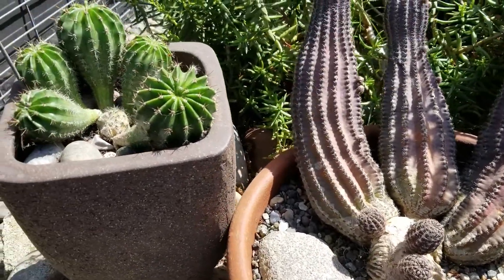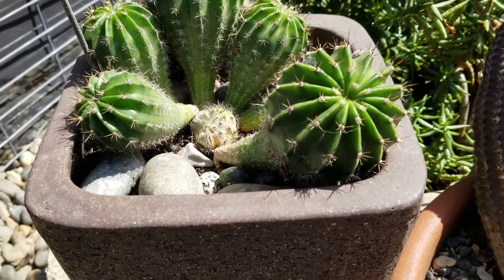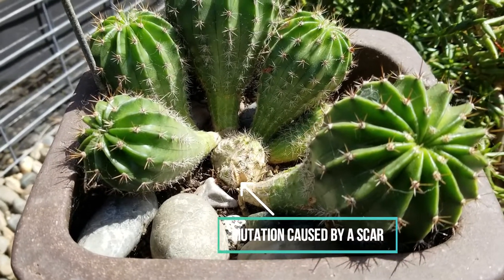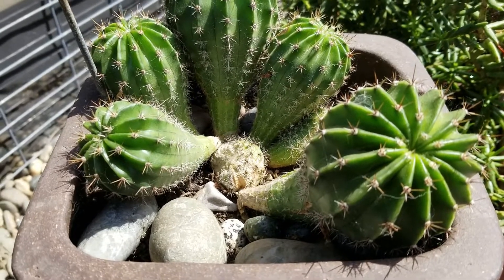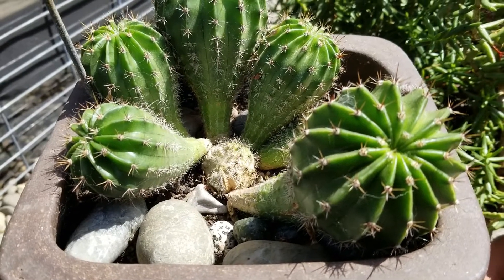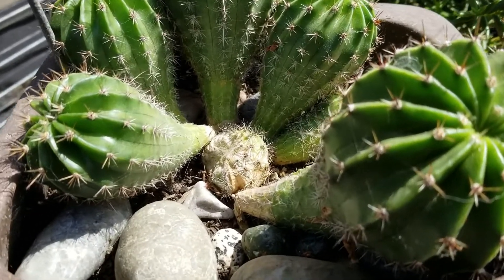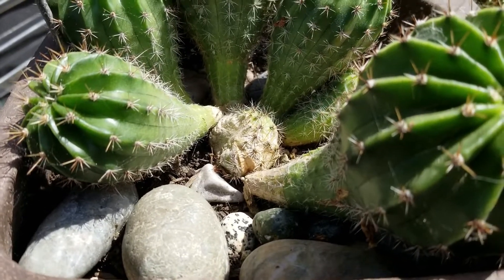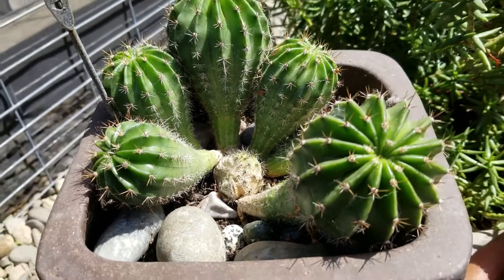Over here, this is something I noticed when it happened. I don't know if this is an official term, but this is a mutation caused by scarring. This was a normal pup on a normal Echinopsis hybrid — a plant that I really like — and it had a flower near the top at the growth point so early in its life that the flower itself kind of scarred the cactus and then it could never grow anymore. That little knot at the bottom where it's all scarred acts kind of like a crested mutation where all it does is throw out these pups.